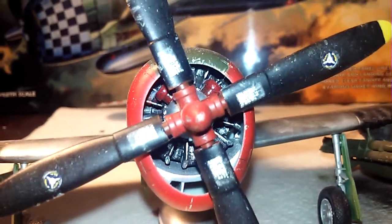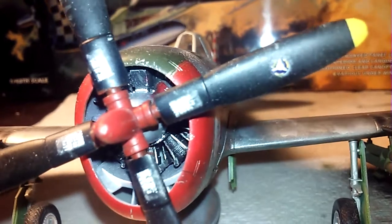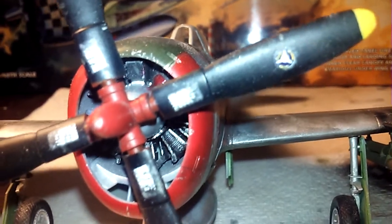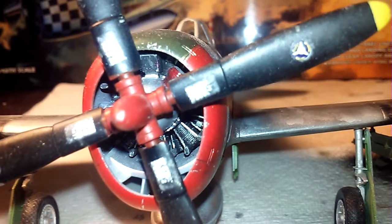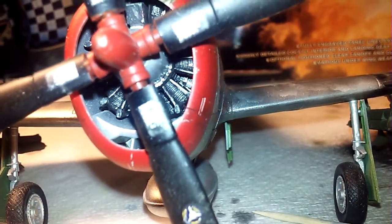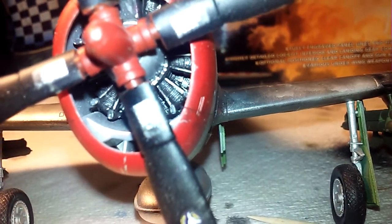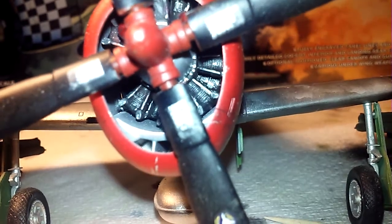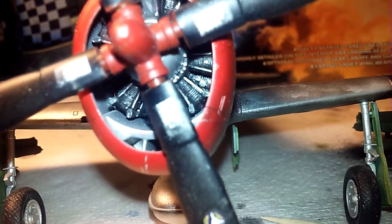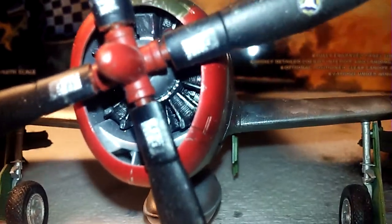I didn't do anything too major on the engines inside. I just got a toothpick and kind of brushed over the little lines there and some of the detail on the engines inside, which gave it more of a worn look. Used a little bit of brushwork to put on some steel and silver on the inside — came out really nice.